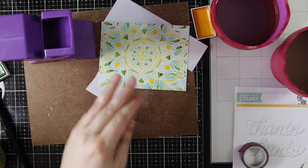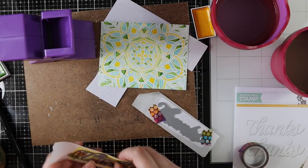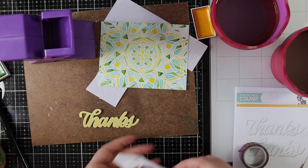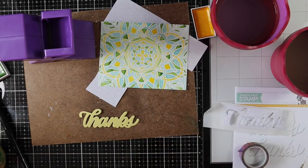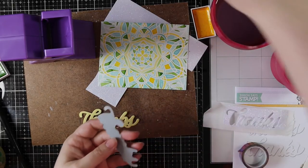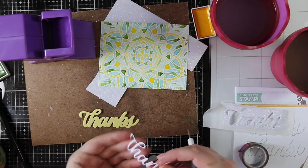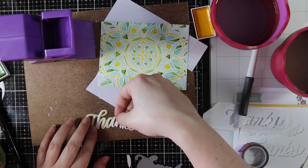I've got my background die cut and ready to go, and now I'm popping out the sentiments. I'll leave the backing on the yellow piece until I'm ready to adhere it to the card. For the white glitter piece, I'm popping it out of the die with my die pick, then peeling off the backing and adhering it to the yellow.